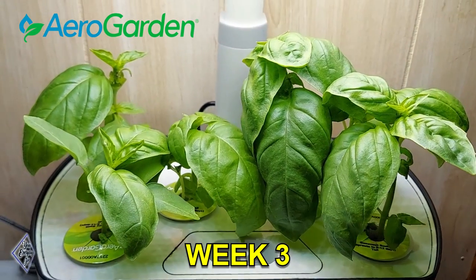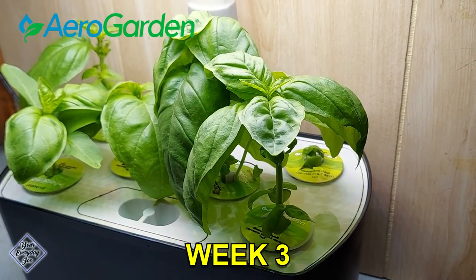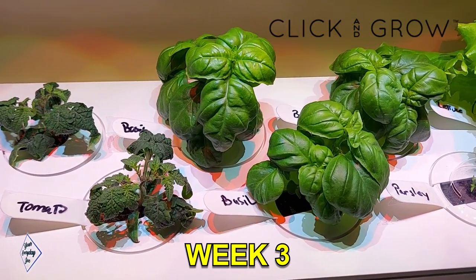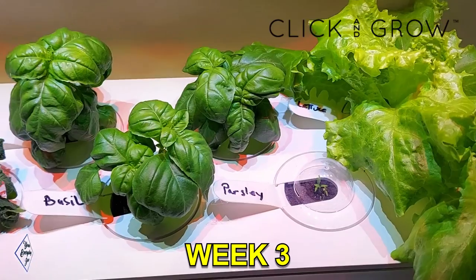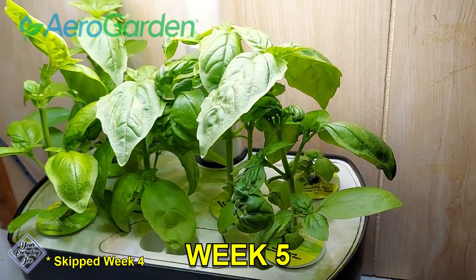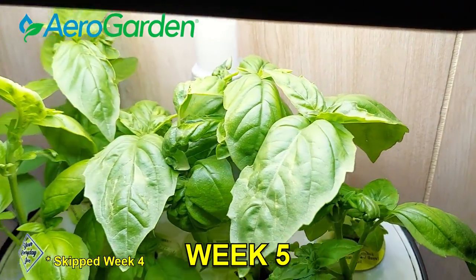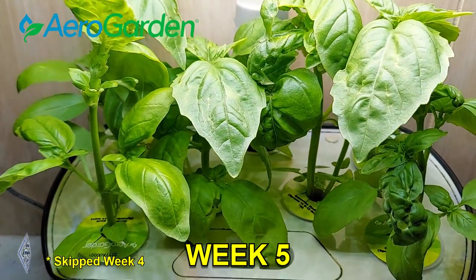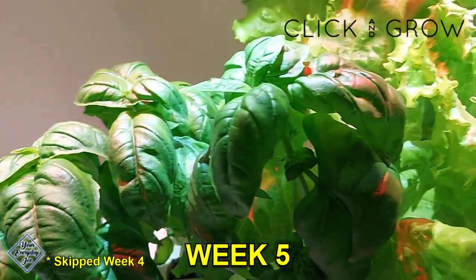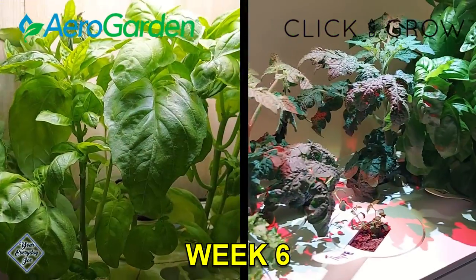By week three, the AeroGarden Genovese basil is doing very well. In the Click and Grow 9, I had to replace a mini tomato and a lettuce pod with thyme and parsley because they didn't sprout. The basil doesn't look as large as the AeroGarden version, the lettuce looks good, and the mini tomato plants still have a ways to go. I missed filming week four, but by week five I've begun harvesting basil from both units. The parsley and thyme have begun to show growth and the lettuce looks great and is ready to harvest.